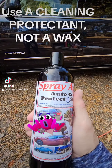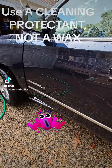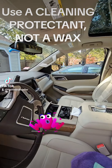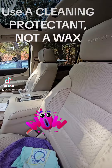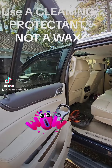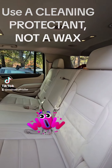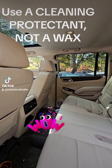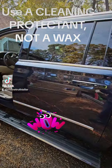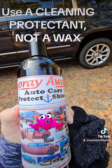And I can use this on the inside as well — I'll show you the inside. Windows are done, and it's done. I'm using Spray Away Auto Care Protect and Shine.